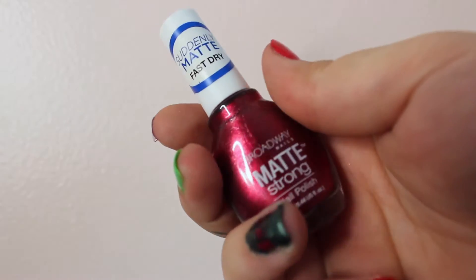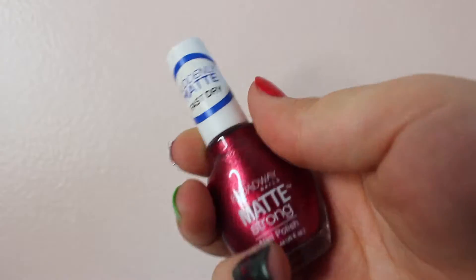Now for the pointer finger, we're going to use Broadway's Matt Strong in Passionate Love.